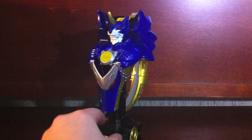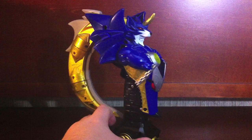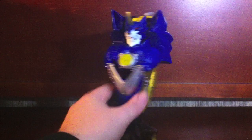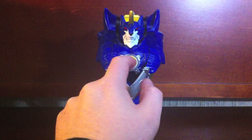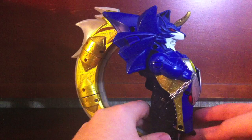Here is the saber itself in its statuette form, which looks really cool on display. The cool thing about these weapons is that all of the Arms Monsters have a statuette form, so you can display a cool wolf statue instead of just a sword. It looks pretty nice — arms crossed with a chest pendant featuring his face.